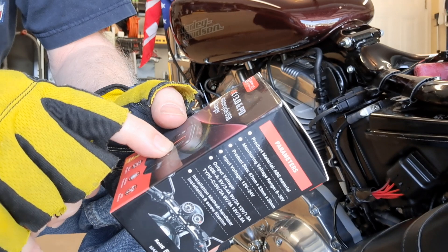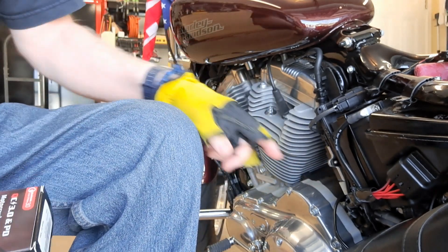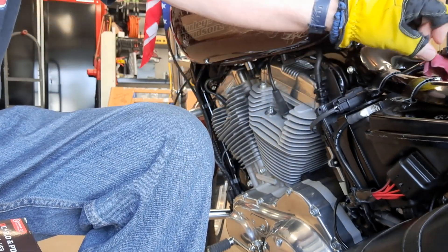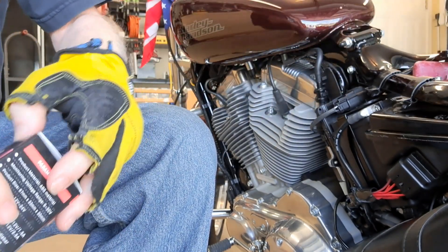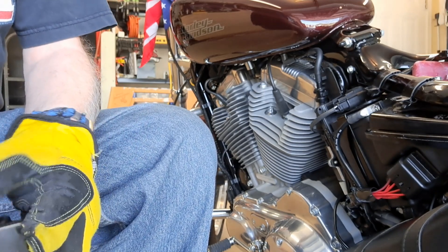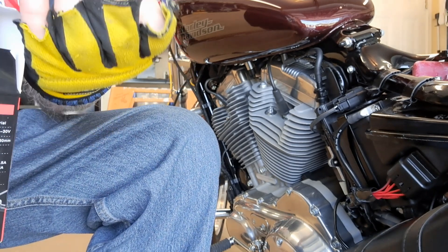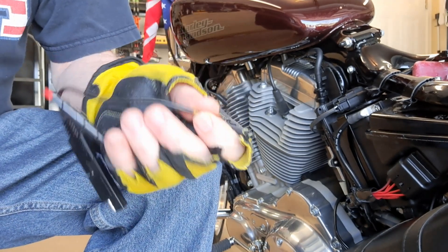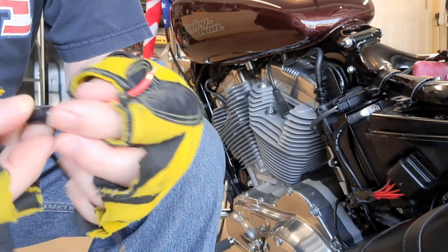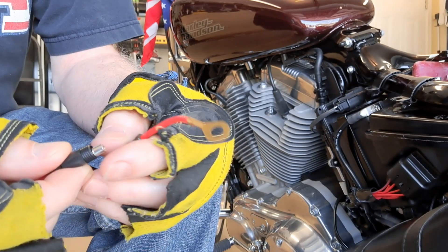So I've got USB 3.0 and the USB-C. I took my battery cover off and I'm going to undo my battery terminals, because from what I've read you're going to have to hook it up right to the battery terminals. That's my plan anyway. And it comes with an inline fuse, which is right there.